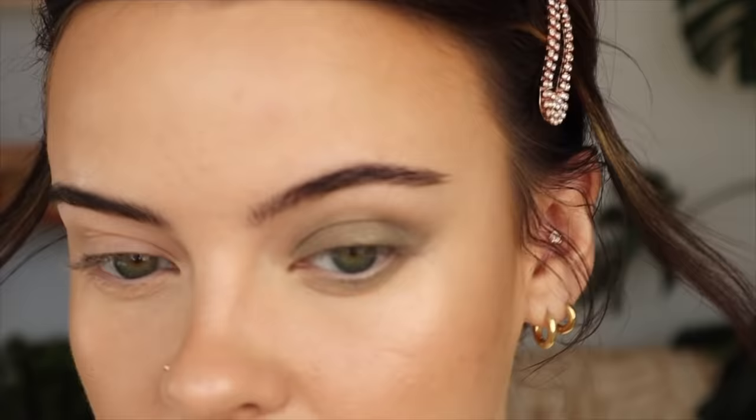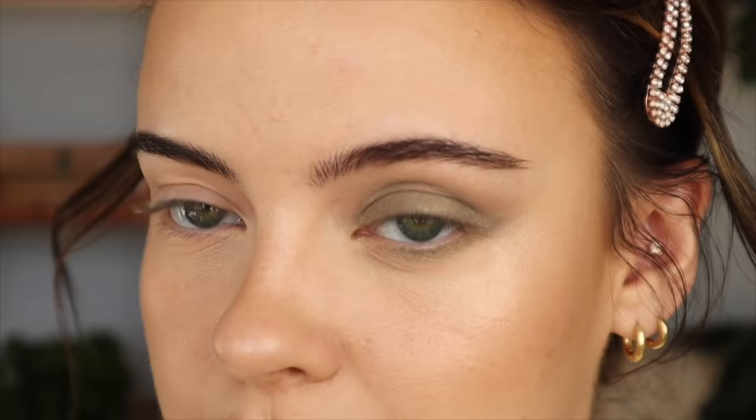I'm going to take this Anastasia Stone eyeshadow and pop that in my crease as my transition shade. This isn't going to do much because it's pretty much the matte version of the Ilia one — it just softens it. It's really nice, and this used to be one of my favorite single eyeshadows.